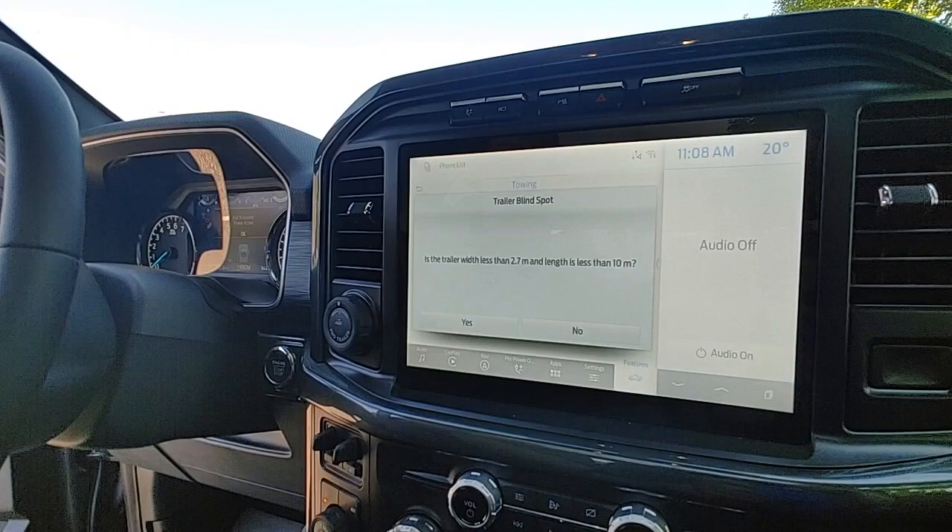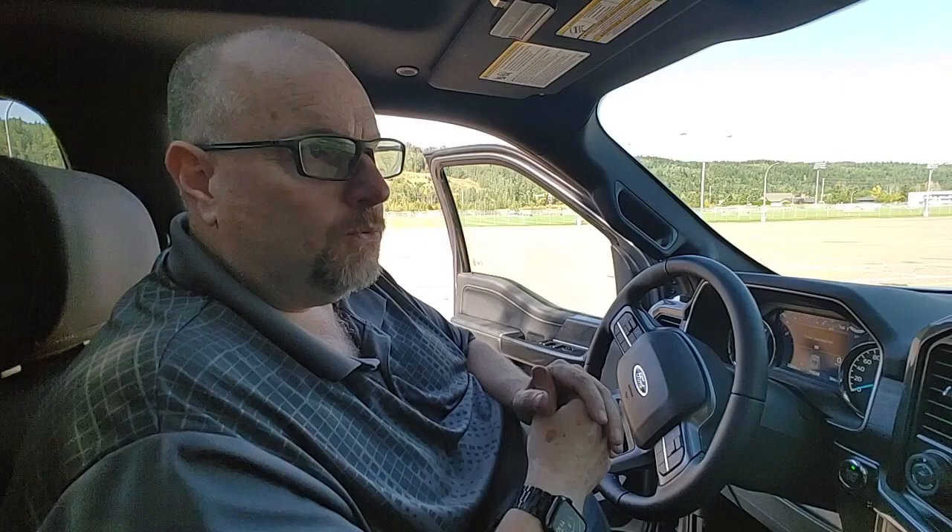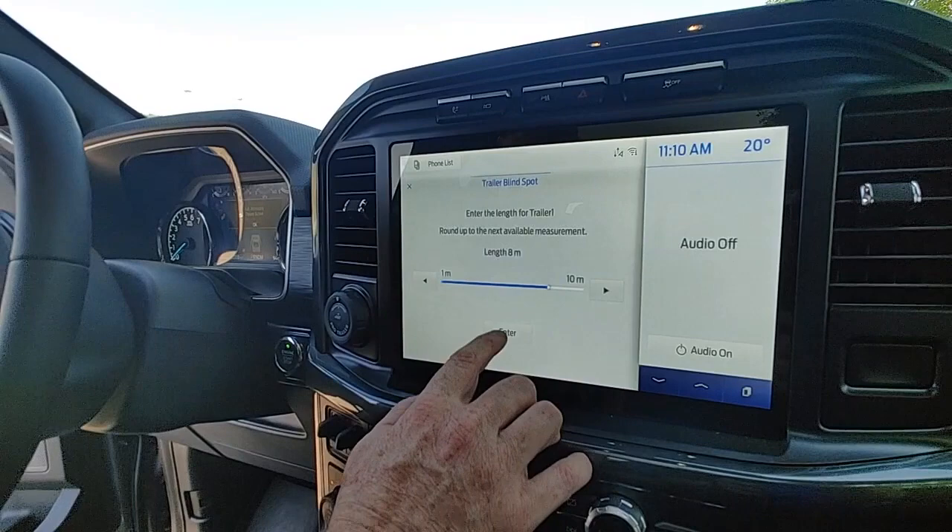Yes, we're going to do the blind spot. The system is going to ask you the width of your trailer — I am within these specs. Now the system is going to ask you the length of your trailer. My trailer is a 26-foot trailer which works out to be roughly eight meters, so we'll set that here and click enter.